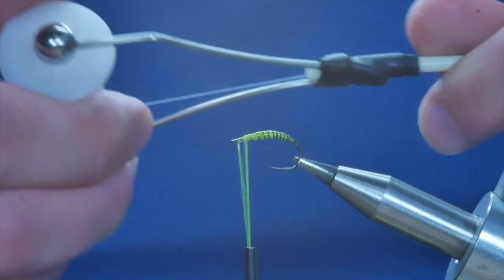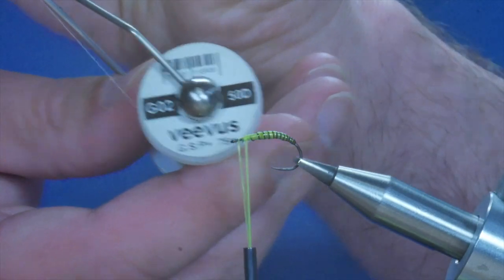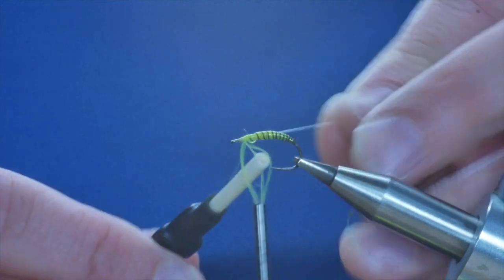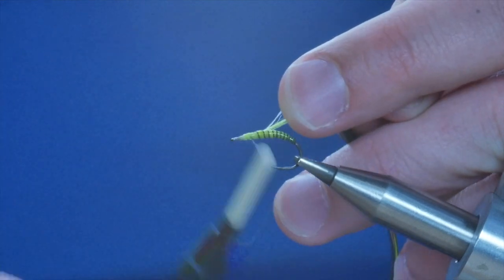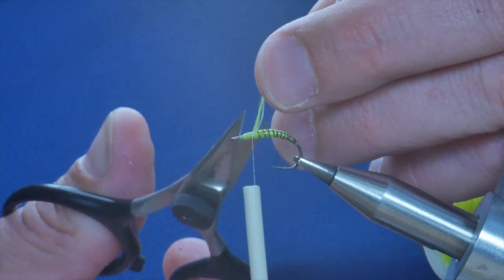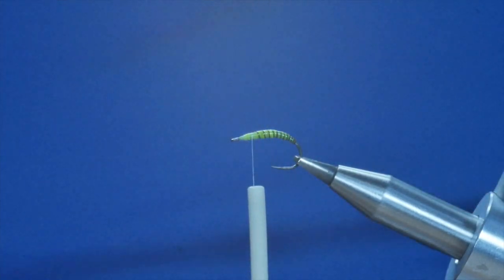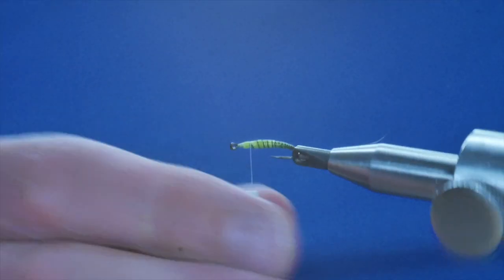I'm now going to change over threads. I'm going to bring in the Vivas GSP 50. I'll catch that in directly behind the eye and just get a few wraps in before it turns into a disaster with the Hens stuff. I managed to catch that before it went too badly wrong. Then I can remove the rat's tail and the Hens material at the same time. So I've got my nymph body — it's looking quite nice.